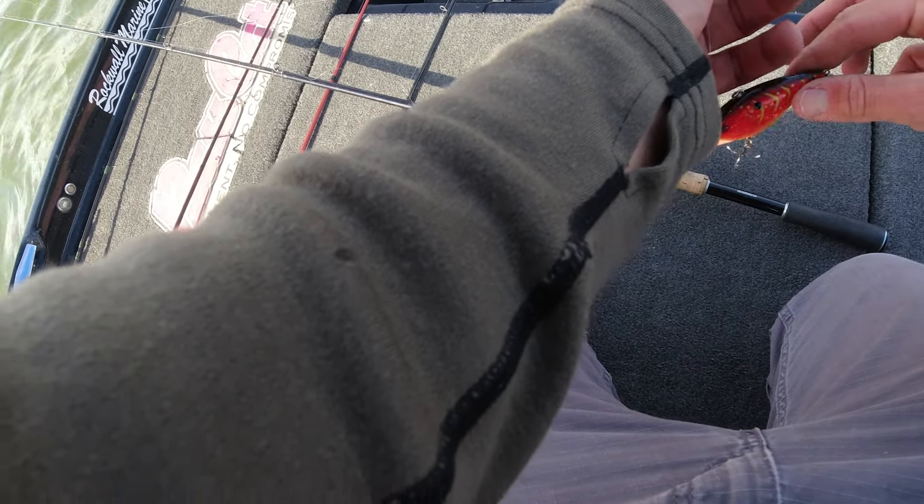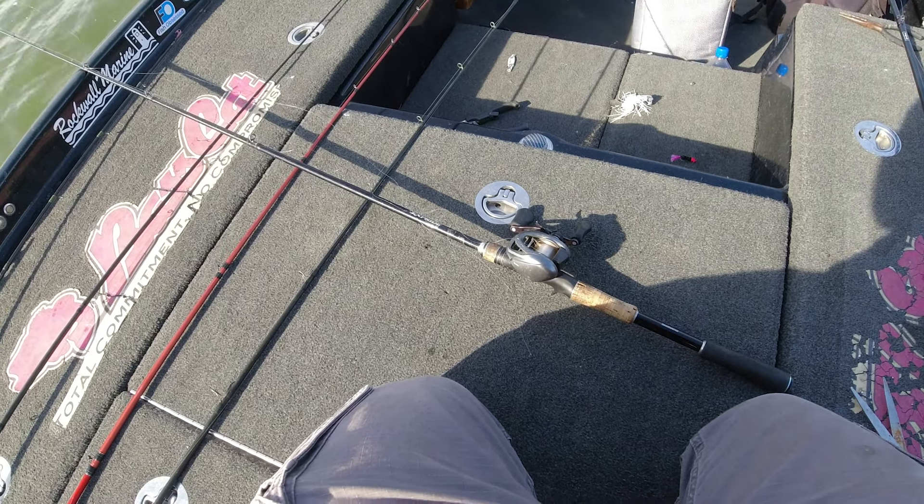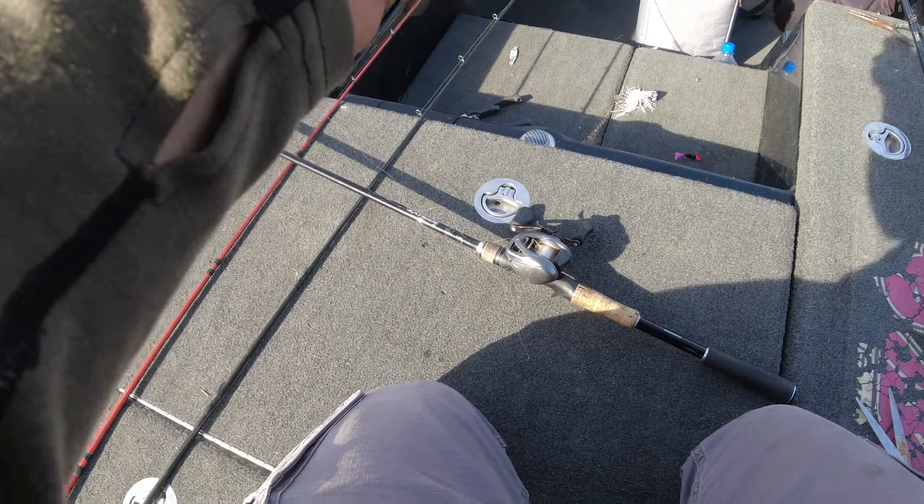Switching up rods because this trap is not going to rip through this grass on a glass rod. That one's more of a medium diver cranking-around-rock rod - definitely not a ripping-grass rod.